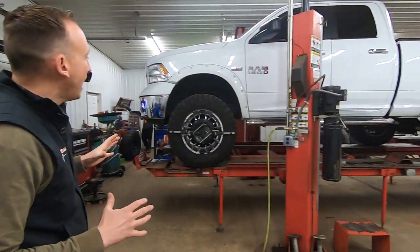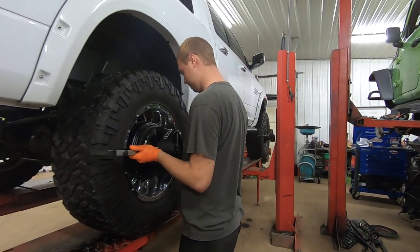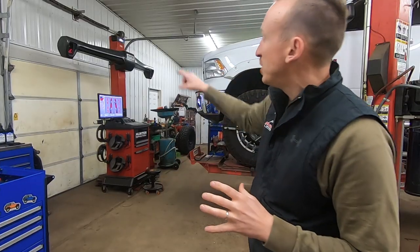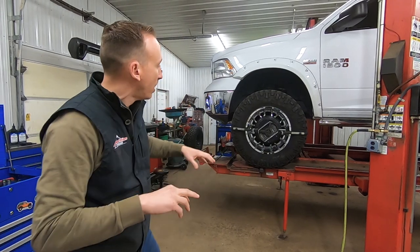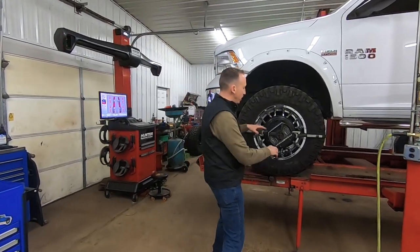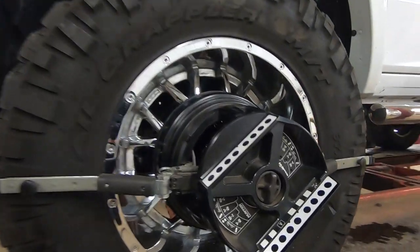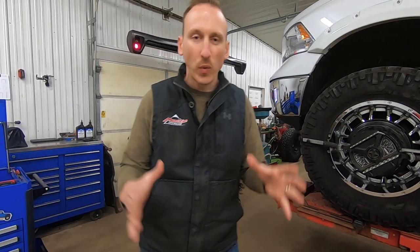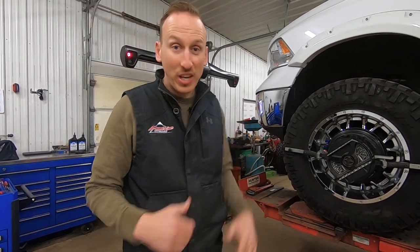We've got the truck on our alignment rack and we've got all of the heads clamped on the wheels. These heads are pretty important because what's essentially happening with the alignment machine is all those cameras — if you see the flickering light — those things are taking pictures of all of the geometric shapes on the targets. What we're going to do next is roll the truck forward and get some specs for caster. We call this a caster sweep, and it's going to give us toe and a bunch of other things.